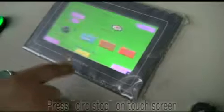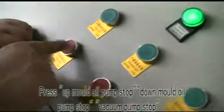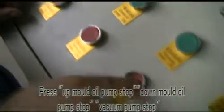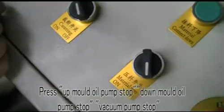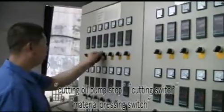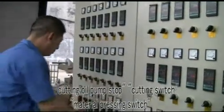Machine stop procedure: press circuit stop on the touch screen. Up mode oil pump stop, down mode oil pump stop, vacuum pump stop, cutting oil pump stop. Turn off the cutting switch and the material pressing switch.